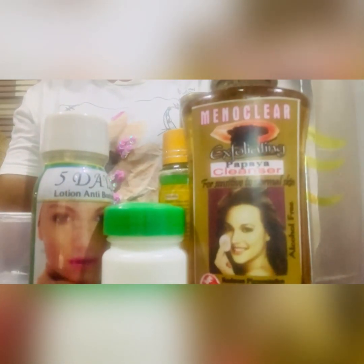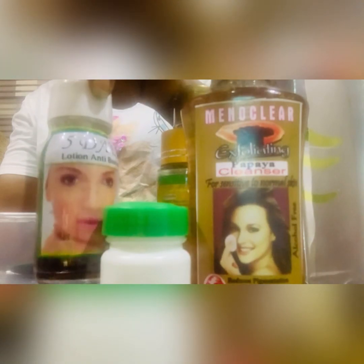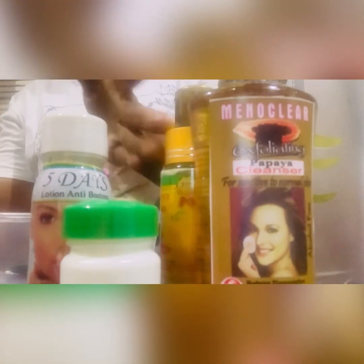Even if you want to give it to an elderly person, you are free to give it to that person — it's very, very okay. It has no hydroquinone. Here are the ingredients I'm using: I have my menotone face cleanser — I'm using two menotone face cleansers. I also have my five days face cleanser, my pigmento serum, and here is my kojic acid powder.